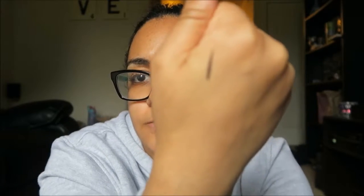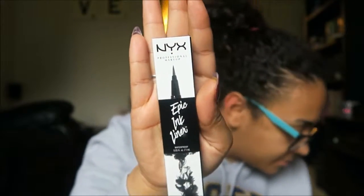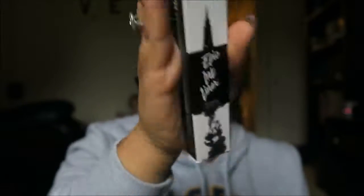We're gonna finish this real quick before my camera dies. I got the new NYX Epic Ink Liner — it's waterproof. I tried it out on my hand right there. I heard it's really good. It was $7.99.